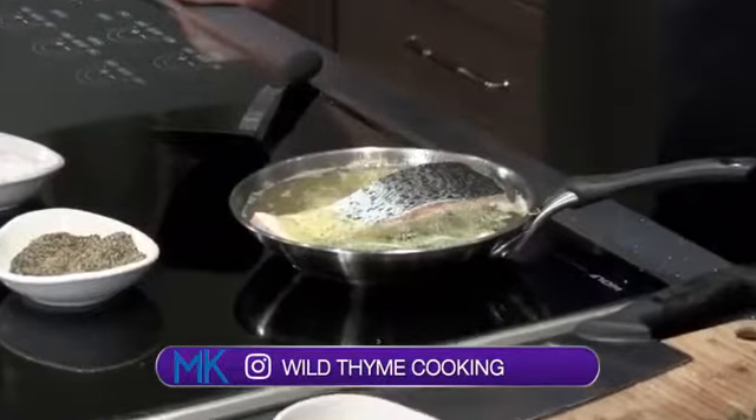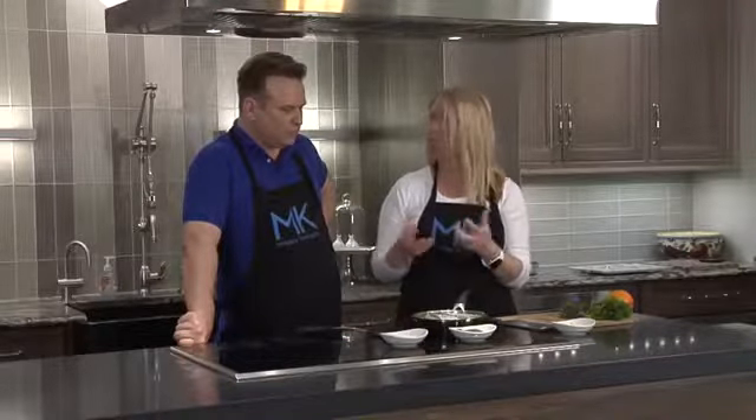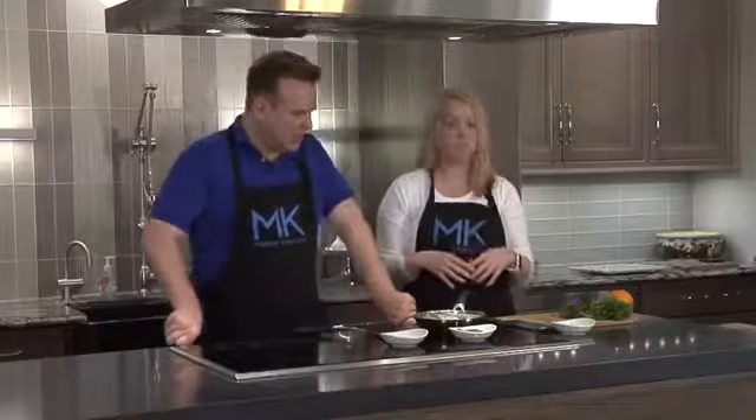Won't that be quite oily? It's really not. I mean, the fish itself is naturally oily with salmon, but it's just cooking it — it's poaching. It's going to have a good texture, but it's not going to just soak up all that oil. No, it's just cooking in the oil.